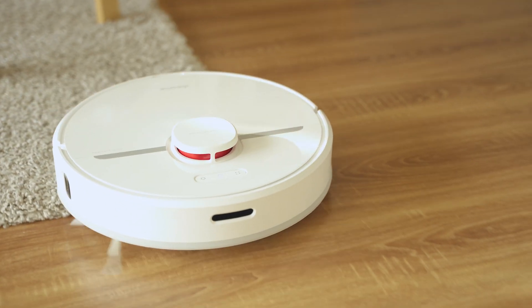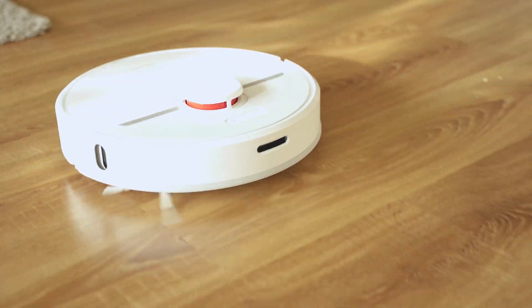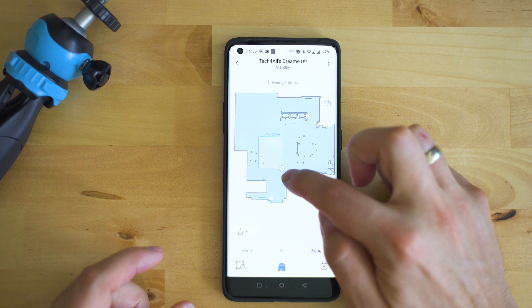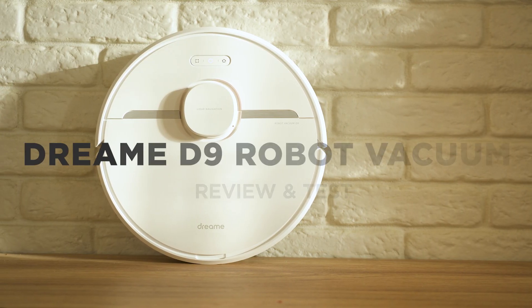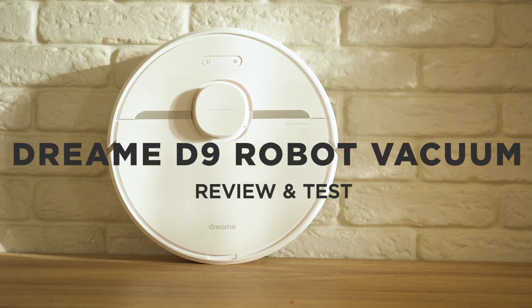The most powerful suction in its price range, laser navigation, multi-floor maps, and a bunch of great smart features on top of exceptional wet and dry cleaning — it's time to show you the Dreamy D9.